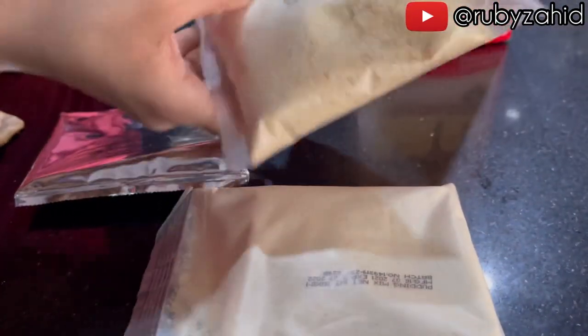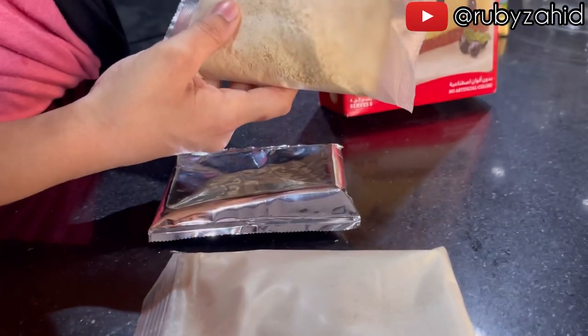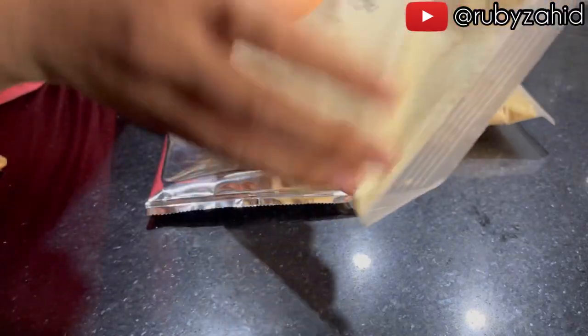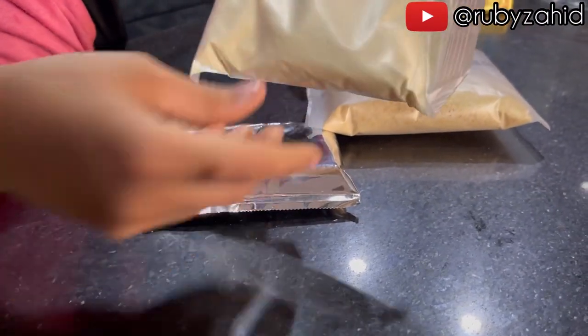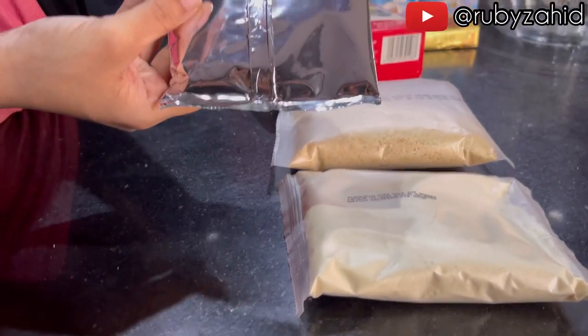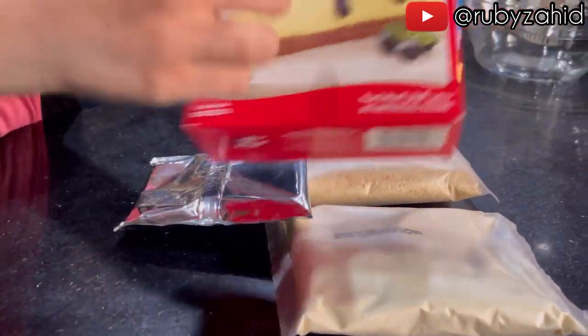As you can see, there are three things available in Pakistan. First, it is a biscuit crumb which is made for the base. In addition, this is a pudding mix. This is a blueberry topping — this is the flavor.